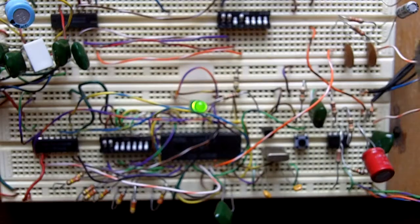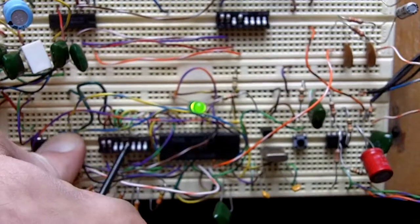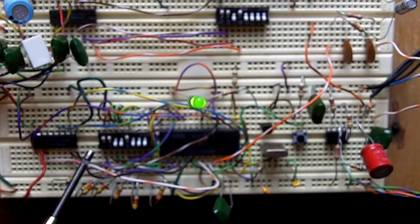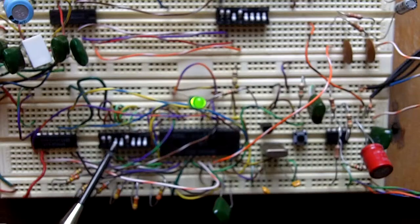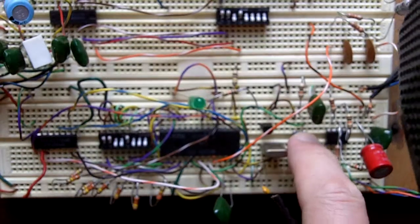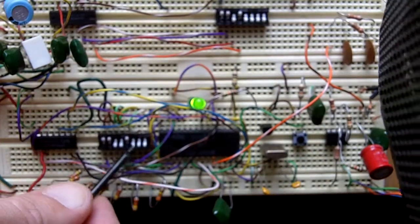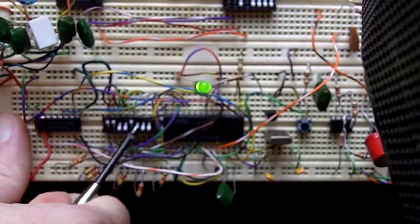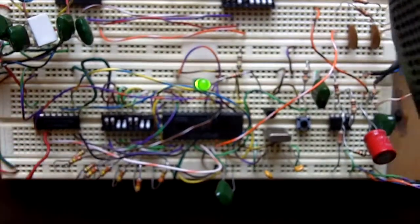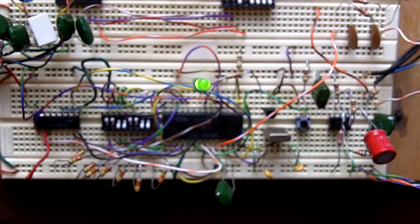Now let's see what... I can't remember where the melody was. Let's just go up here. So what do we have here? We got 3 plus 4, 8, 16 — so 19 maybe? That's nothing, I think I've gone beyond that.